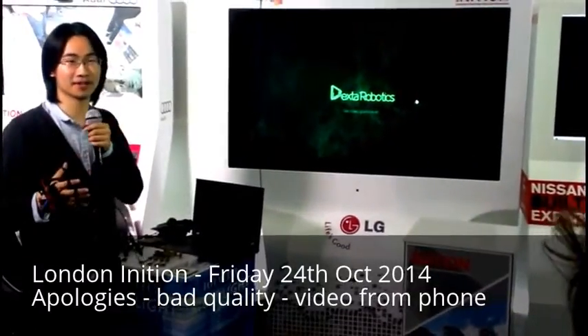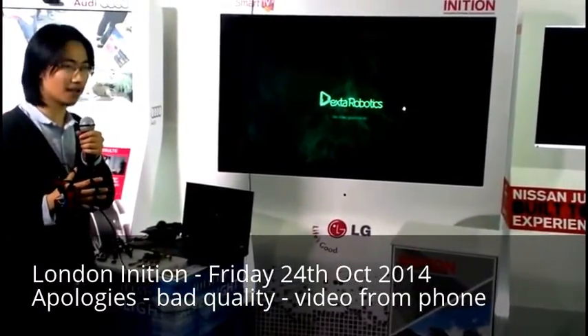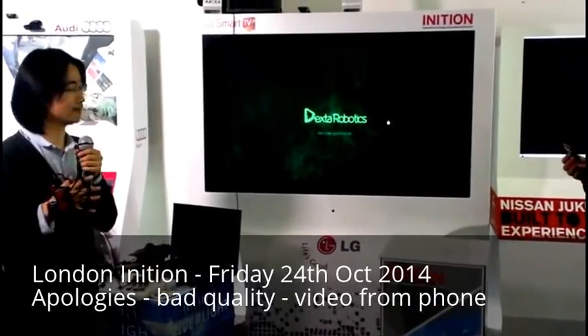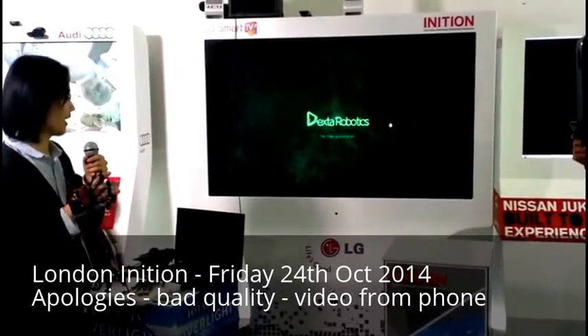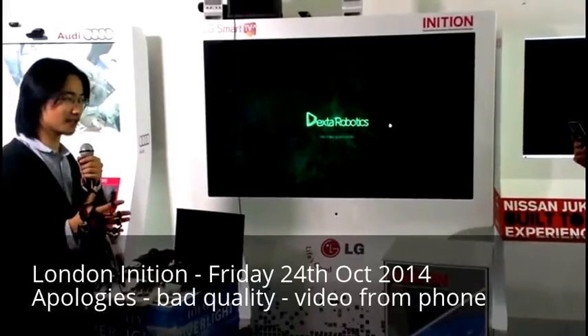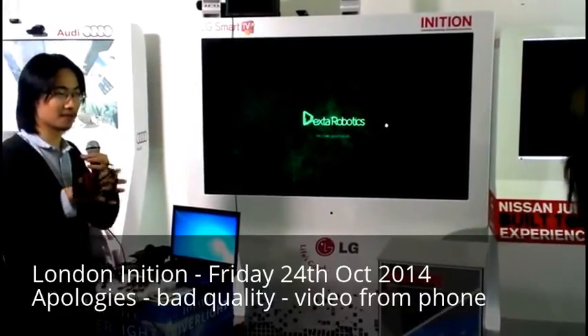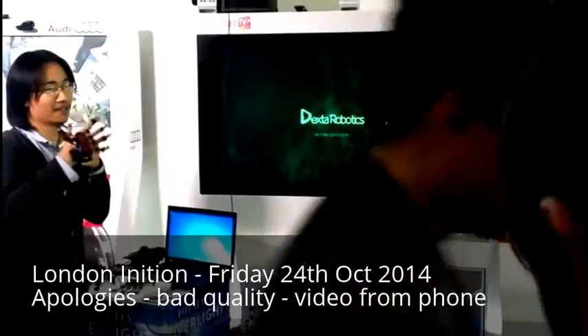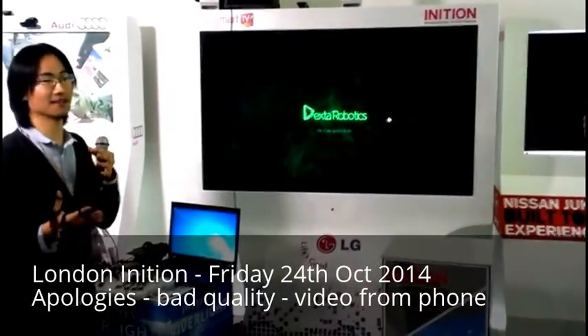I'm a 100% VR guy, and I'm interested in VR. About a year ago, I noticed that in the field of VR, there's really no affordable hand motion capturing device. I know there's a Leap Motion, but optical sometimes gives you some limitations — you can't just throw your hands in that direction, and if it's outside the range of the two cameras, you can't see.